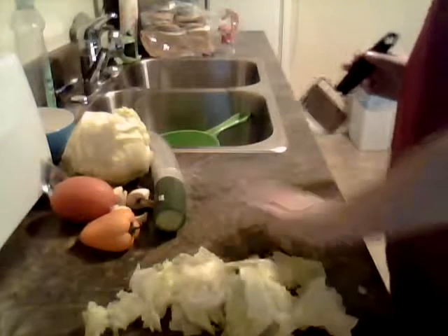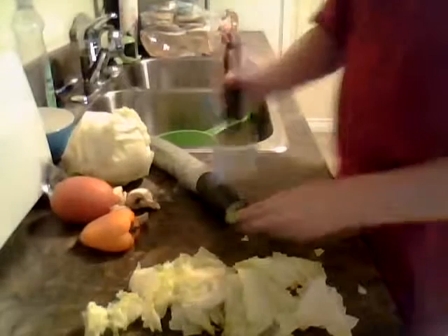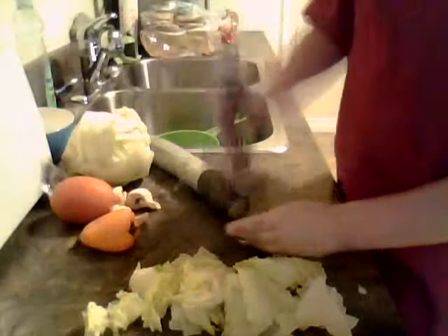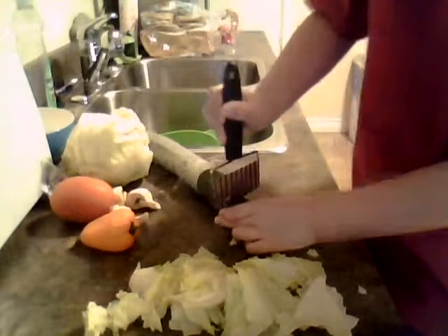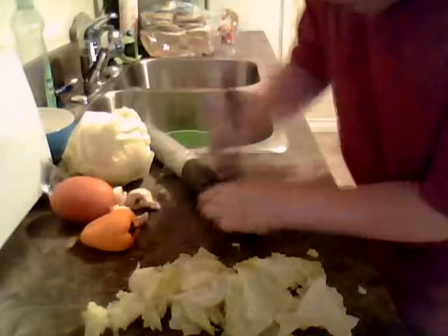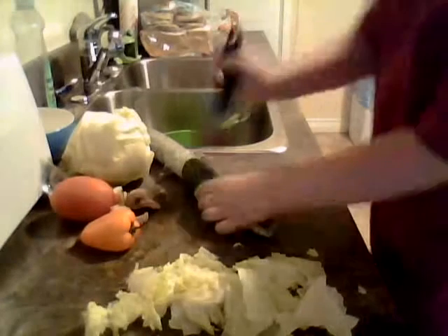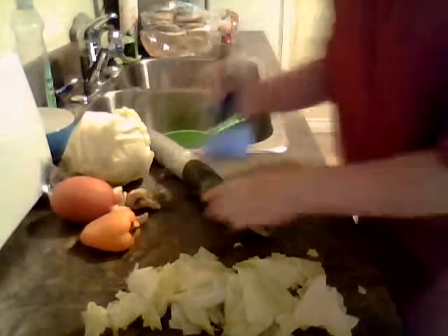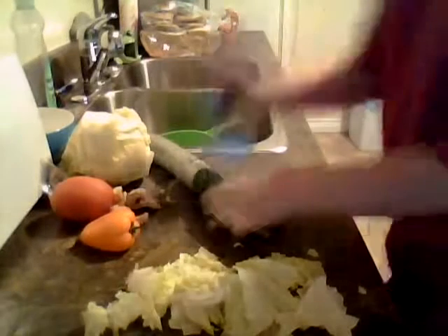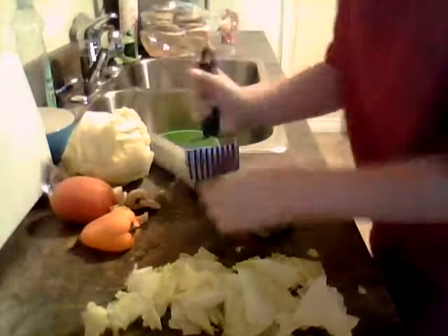We're done with the salad. Now we might get started with our cucumber. So let's get started with the cucumber. This is pretty hard. Oh my, we got half. Ow. It's okay guys, I'm okay. Oh my. We'll just cut these up. Okay, I'm sure this is enough.